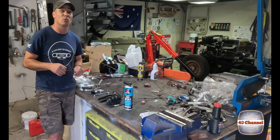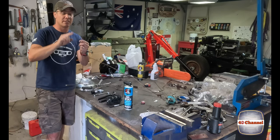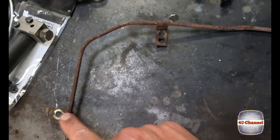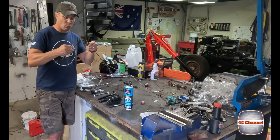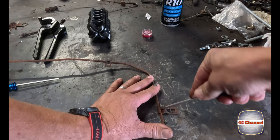Next thing we need to do - we've got all these little clips and we need to remove them and keep them, because we need them for when we make our new brake line. We're just going to pull those clips off. These are pretty rusted on, so we're just going to work them backwards and forwards, bend them back with a screwdriver and free them off.